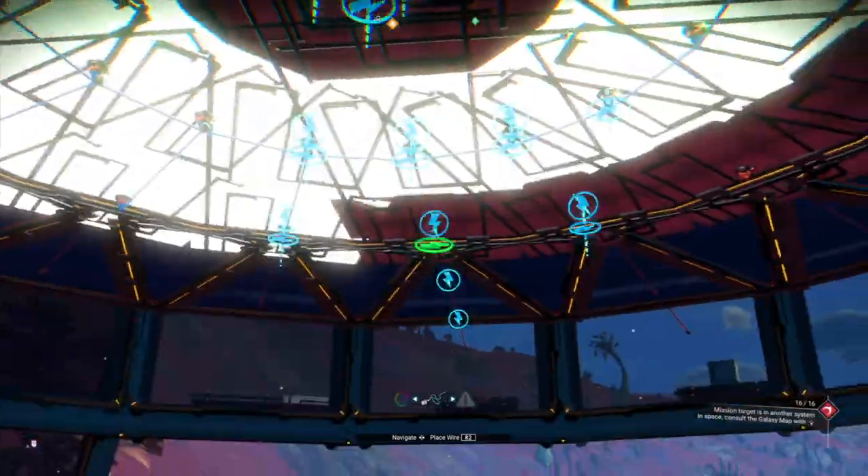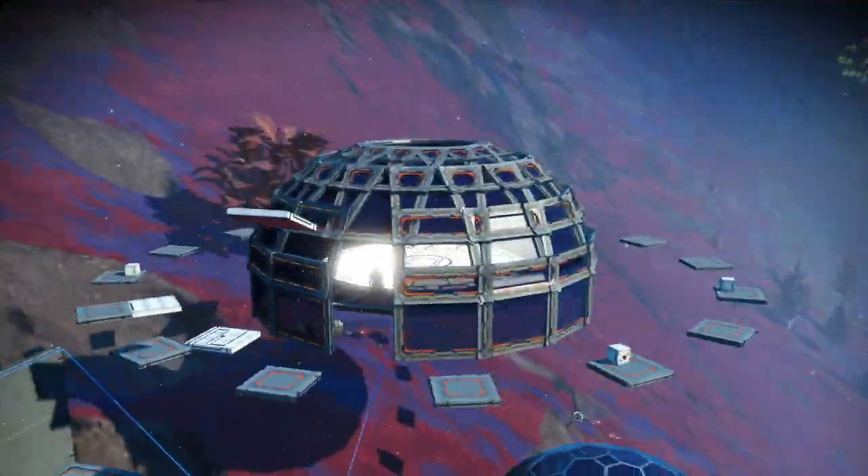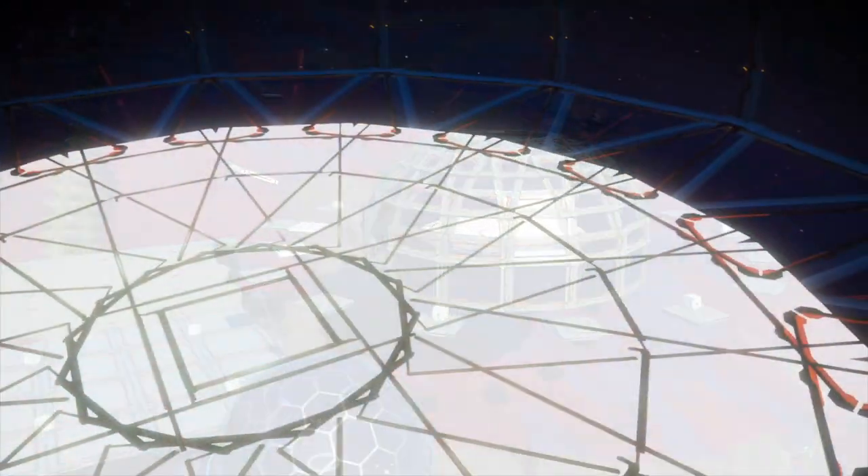Wire up the light floor panels so they all get turned on. There you have it — a mini dome with a light floor, really nice. Of course, you can expand on that technique and come up with a lot more varied options.